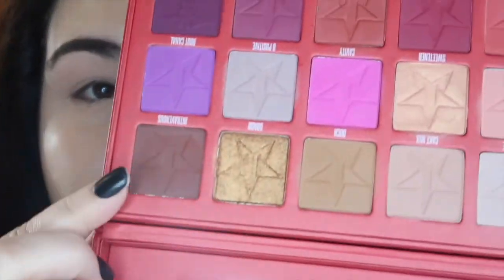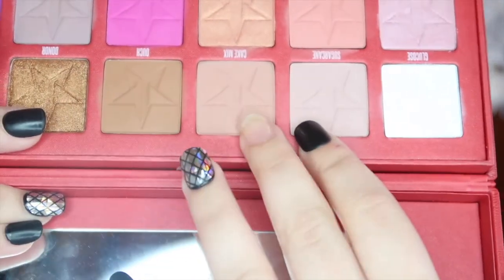Welcome to look number three. I already have my base on, brows done. I primed and set the primer with the closest-to-skin-tone shade from the shade and light contour palette. I haven't done the lips yet — I want to see how the eye look turns out first. Since I've already done most of the bright colors in this palette, I really want to go in with the top more neutral row to get an everyday — I'll call it a glam neutral — look.